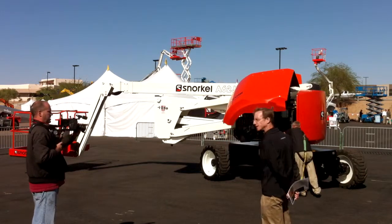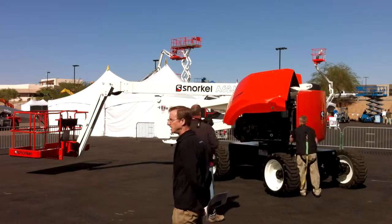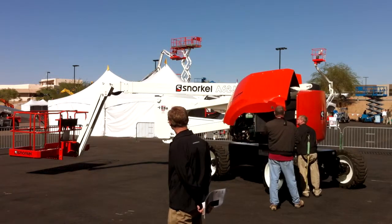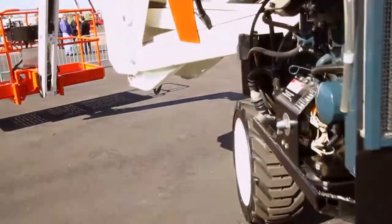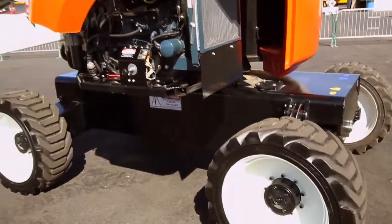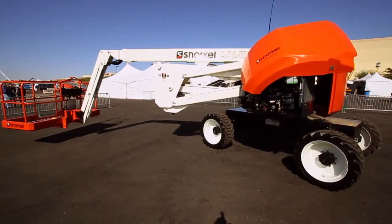It has the same swing-out tray as the 66, so the parts are in common there. The same hydrostatic drive pump operates into all four wheels, which have 38cc wheel motors, offering full-time four-wheel drive. With the amount of power we put out, we're able to maintain a 45% grade ability without a problem, so rough terrain drivability as well as grade ability is excellent.